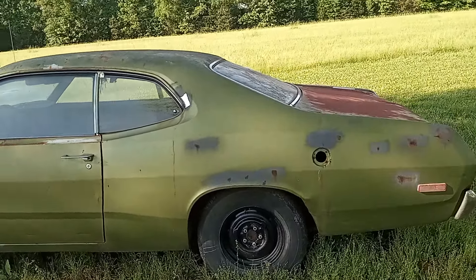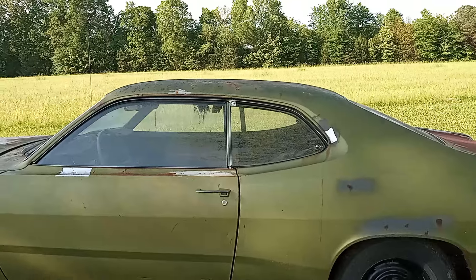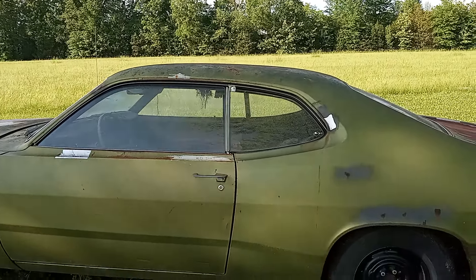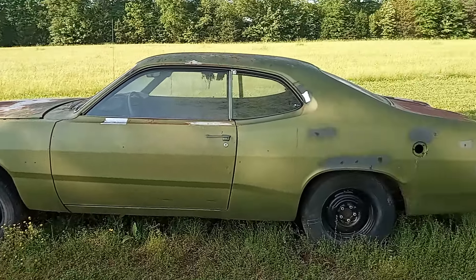It's a mostly solid car for being what — 50 years old? It's actually 51 this year. It's a 50-year-old car, relatively solid.